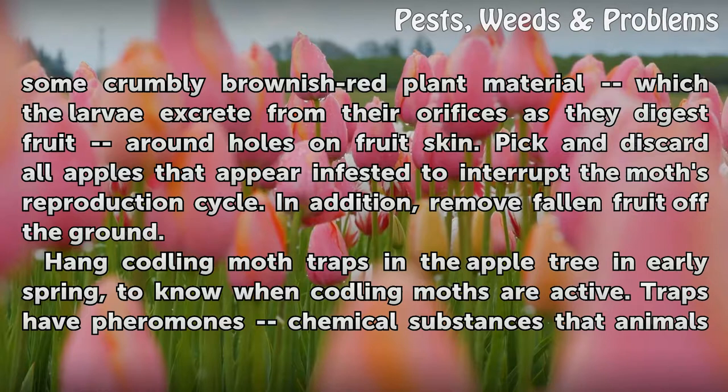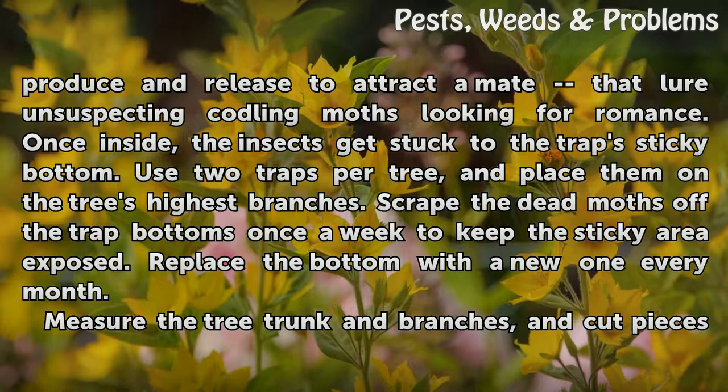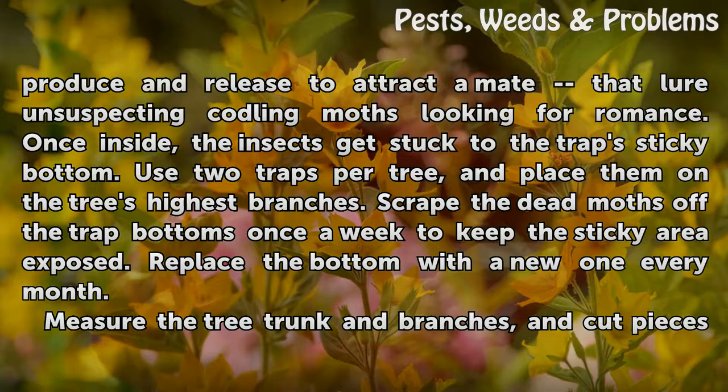Hang Codling Moth traps in the apple tree in early spring to know when Codling Moths are active. Traps use pheromones — chemical substances that animals produce and release to attract a mate — that lure unsuspecting Codling Moths looking for romance. Once inside, the insects get stuck to the trap's sticky bottom. Use two traps per tree and place them on the tree's highest branches. Scrape the dead moths off the trap bottoms once a week to keep the sticky area exposed, and replace the bottom with a new one every month.